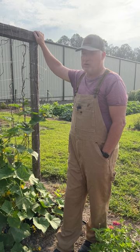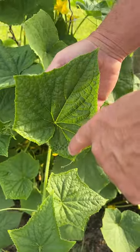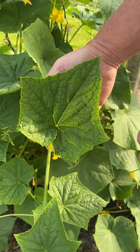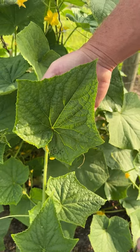Hey neighbor, as you're walking through the garden, this is what you need to be looking for. This is squash bug eggs, and that's what you need to be looking for. It's an insect that does tremendous damage to all of our cucurbits such as our cucumbers, our squash, and our pumpkins.